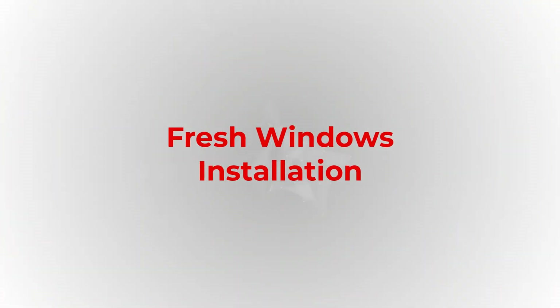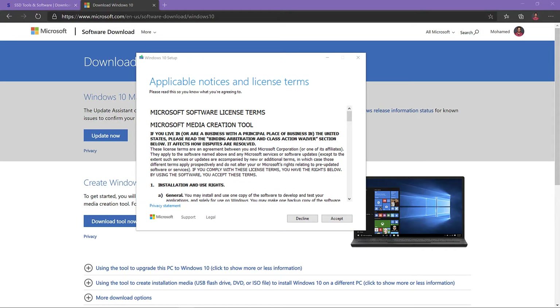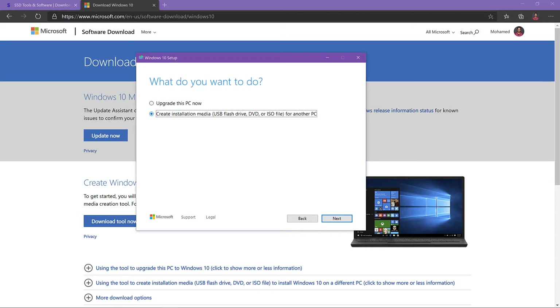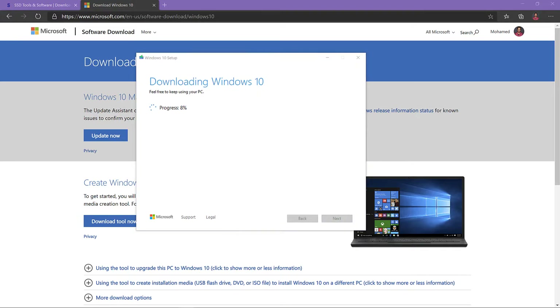For a fresh Windows install, just head to Microsoft to download the Windows 10 installation media software to create a bootable USB stick. When you run it, it will ask if you want to force a Windows upgrade or create an installation media — select create installation media. Using the default settings and selecting your desired USB drive, the tool will start downloading the latest Windows bits locally to your computer and then copy them to the selected USB stick.